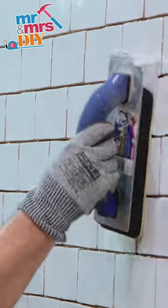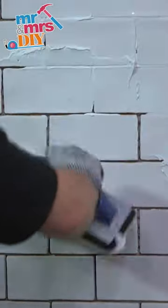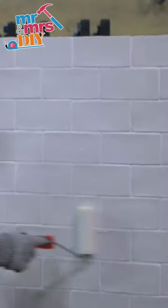Once you've mixed your grout, you can apply this using a rubber edge grouting float, making sure there are no gaps or bubbles in between the tiles. Now the grout is drying, wipe the surface of the tiles clean, making sure the grout is left smooth.